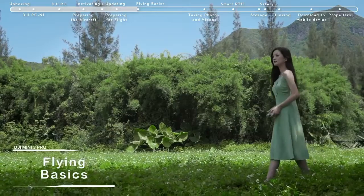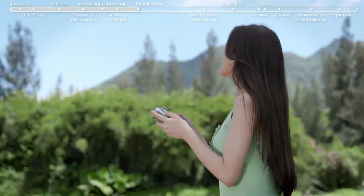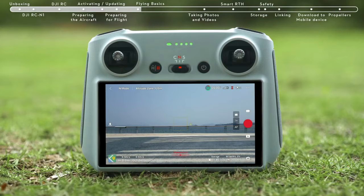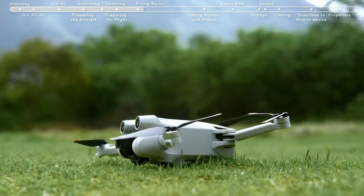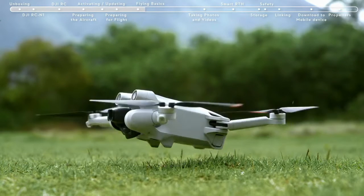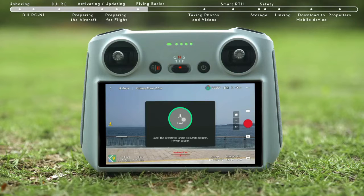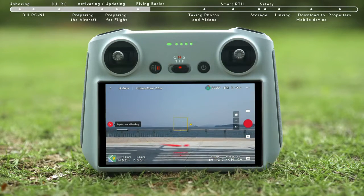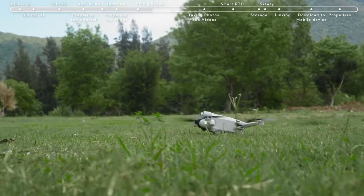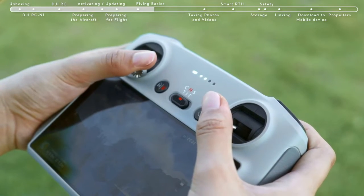Flying basics: before flying, choose an open, obstacle-free area. Tap the Takeoff icon on the left and press and hold the prompt icon to enable Auto Takeoff. After takeoff, the icon will change to Auto Landing. Tap the Auto Landing icon on the left and hold to make the aircraft land automatically. To take off manually, using Mode 2 as an example, pull both sticks all the way to the bottom of the controller and then push inwards or outwards.